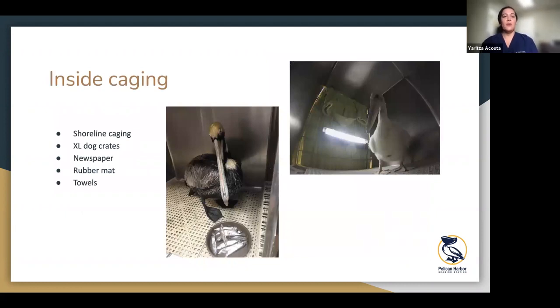For inside caging, you don't necessarily need anything too special for pelicans. We just have shoreline cages or wall cages like you'd see at a vet office. We line the bottom with newspaper and use rubber mats so the poop goes through into the newspaper and they're not stepping on it too much. We put a towel to cover the door, and baby pelicans get a UV lamp. Sometimes we put a really big log in there to give some comfort. During high season when we're full, we may bring in extra large dog crates and use newspaper, rubber mat, or thick towels on the bottom.